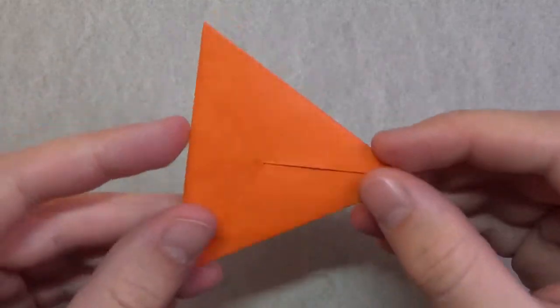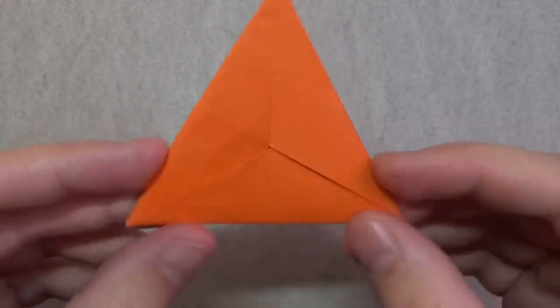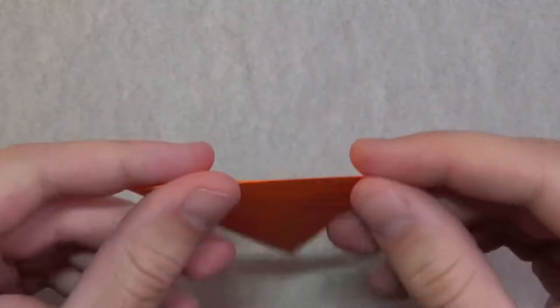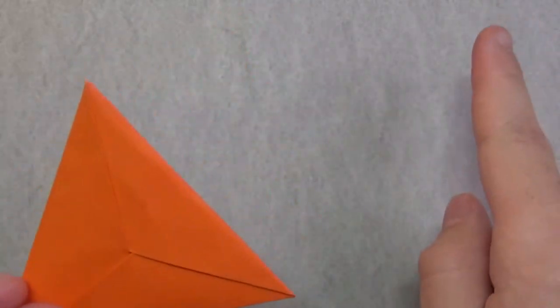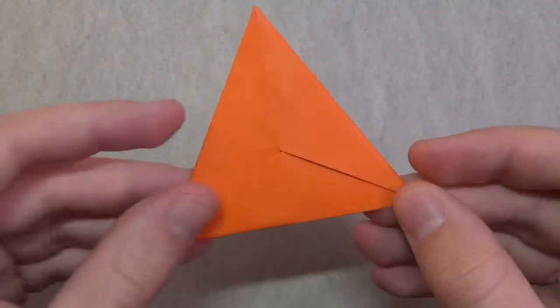Hey guys, what's going on? Welcome to another demo. In this video, I'm going to demo this really cool Equilateral Triangle Flicker inside my Jeremy Shafer. Check it out. It's a really cool triangle and here's a tutorial to learn how to fold it. And it's a flying flicker — check this out.